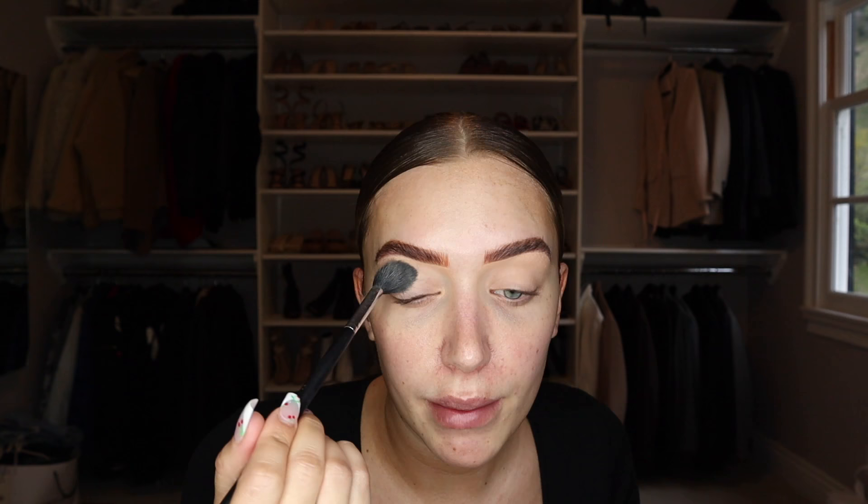Now we're going into eyes. I feel like I went through a phase where I was really good at makeup, and recently I just feel like I don't know what I'm doing anymore. I usually keep eyeshadow really simple, and sometimes if I'm feeling frisky I'll attempt a wing — but the problem is my eyes are slightly different shapes, so the wing ends up looking uneven or drooping. We'll see about that later, but first I'm starting with eyeshadow.